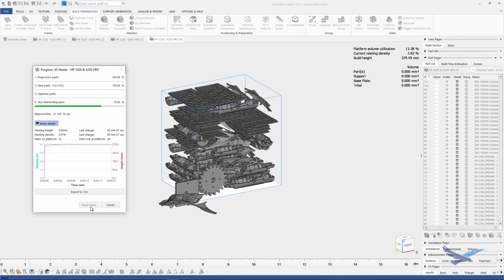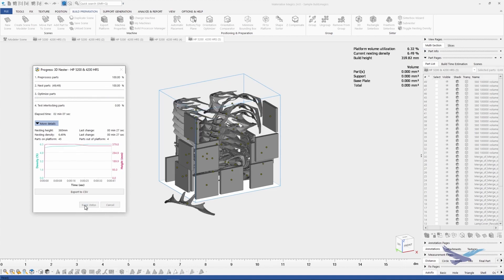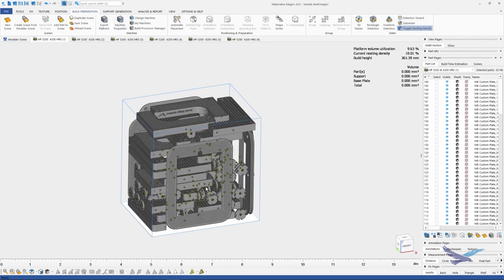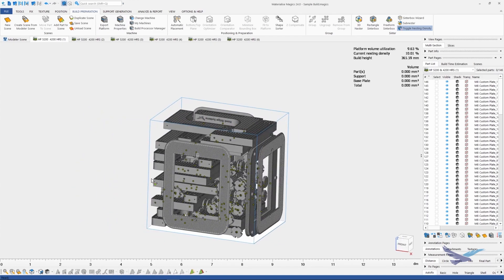Now we move on to build number five, and we have a similar situation here to what we had on build number four. And finally, the last few parts start off in build number six. So let's go ahead and briefly take a look at each build once more, and keep in mind I didn't spend time picking the best print orientation for these parts, although there are many right answers when running parts on an HP machine.